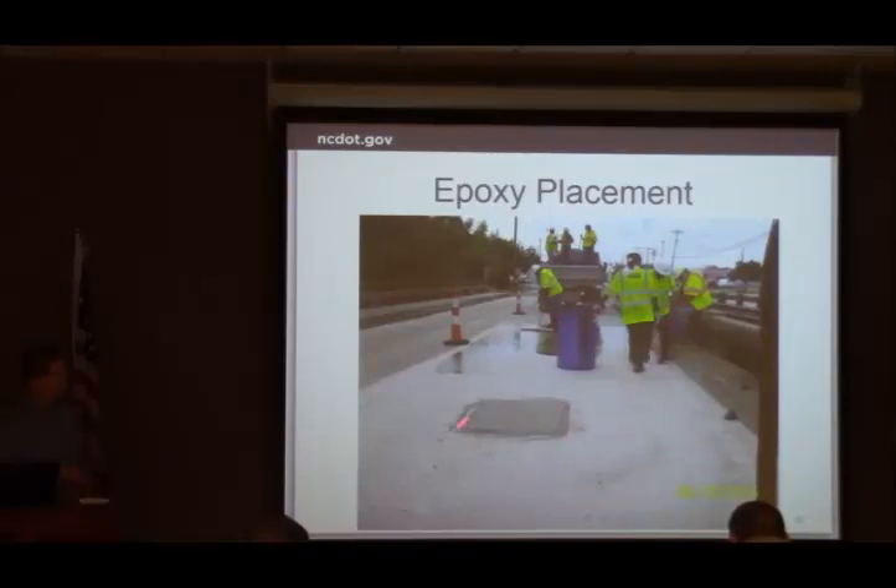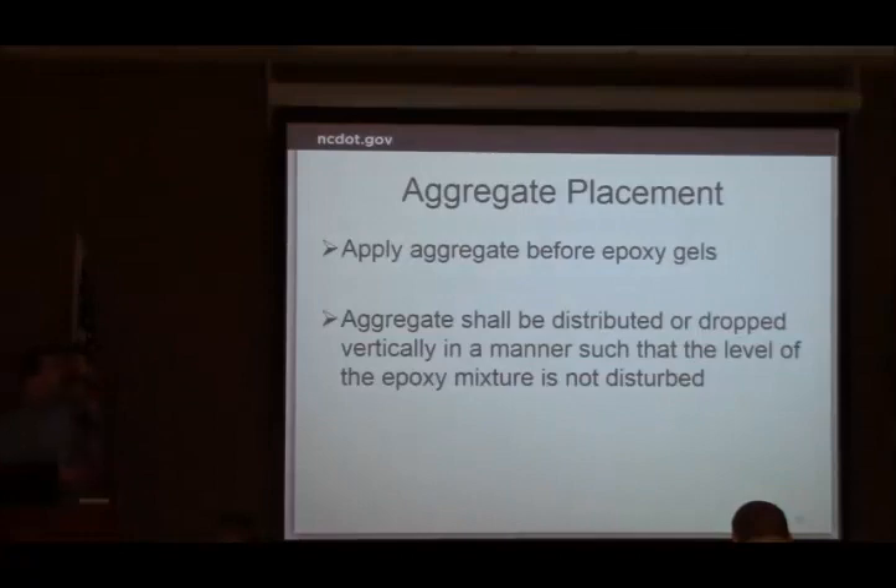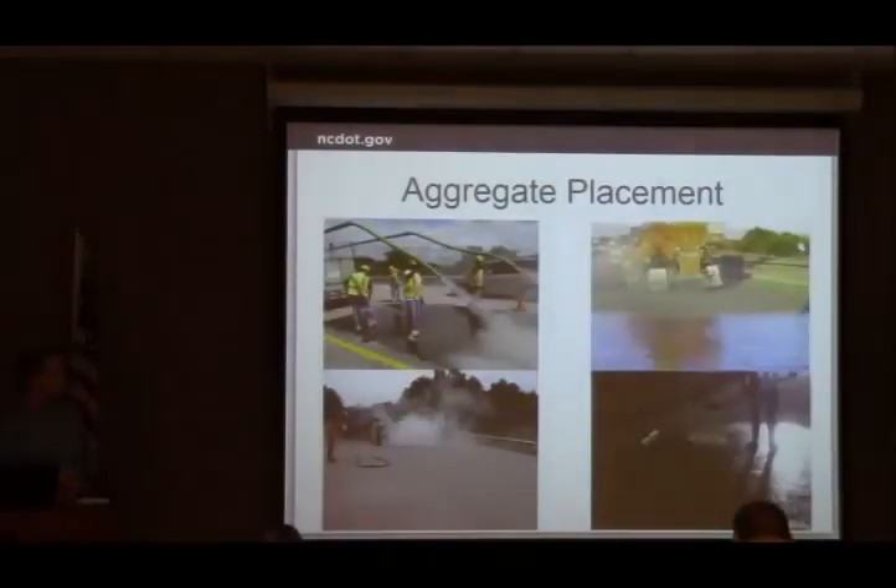You can see this small spot here — that's their pre-test area. Two pre-test areas are required, and we'll talk more about that shortly. If it passes, they come right on and fill around it. If it fails, they have to pull it out and figure out what's going on before they start the system. Make sure the aggregate is put down before the epoxy gels, and spread it somewhat vertically — don't throw it on too hard and displace the epoxy. You can see four different examples here.